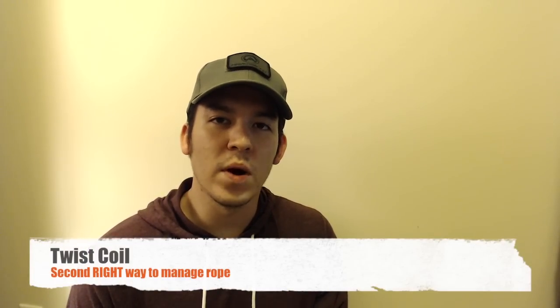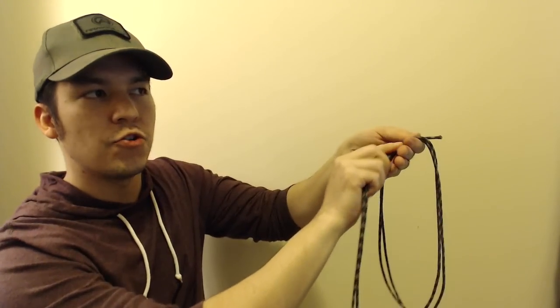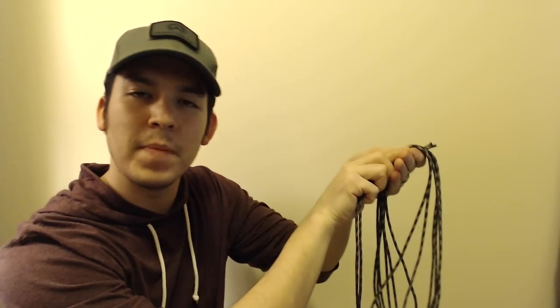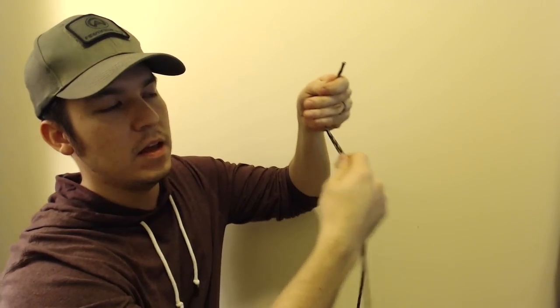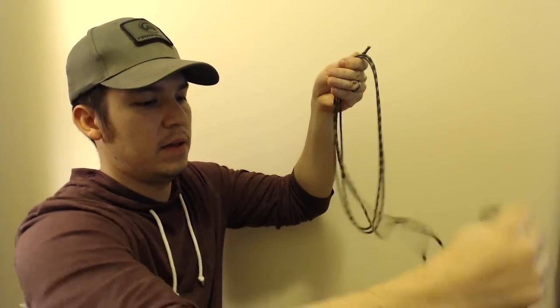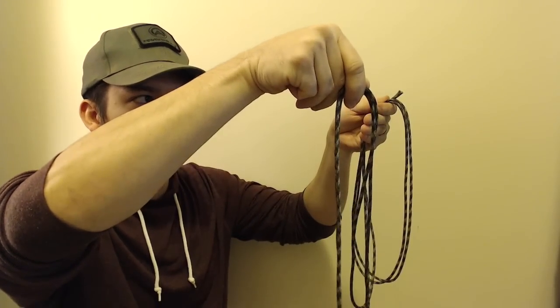Let me show you a second variation on how to correctly coil a rope — it's a twist on the incorrect original way, and there's no pun intended — you are literally putting a twist in it. Start with both ends of the rope and drape a section over your hand. The incorrect way would be to just keep taking a bight and draping it over, repeating, and you'll get kinks. What we want to do instead is alternate a 180-degree twist every time we drape over the hand. The first drape is just normal; on the second drape, you make your loop and twist it before putting it over.